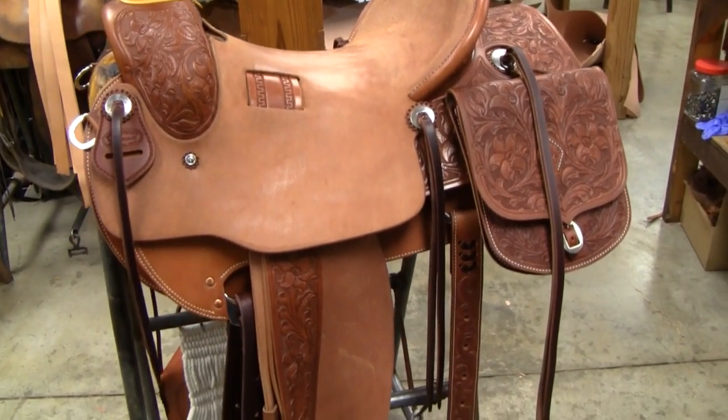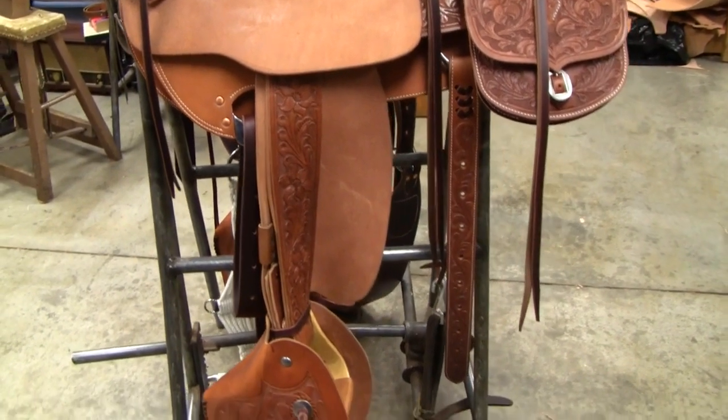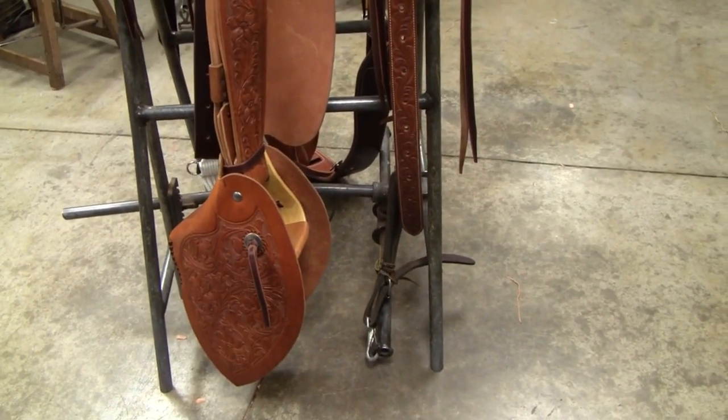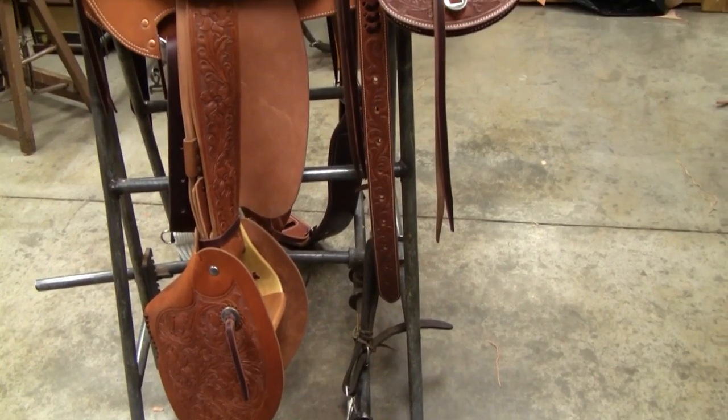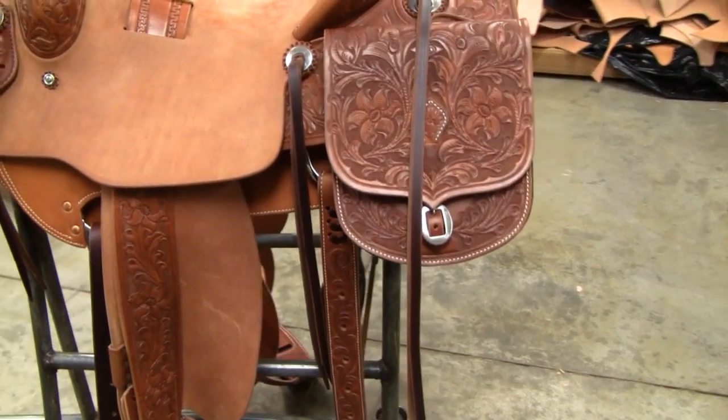All the tooling and carving is unique to this saddle. They were pencil drawings that I drew and then carved and tooled them into the leather. The saddle features 18-inch tapaderas and handmade saddle bags.